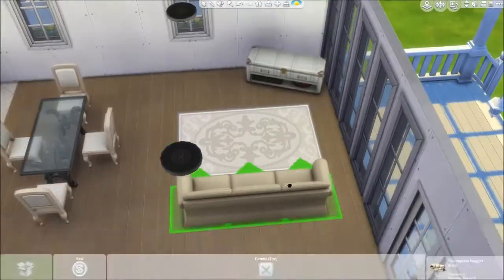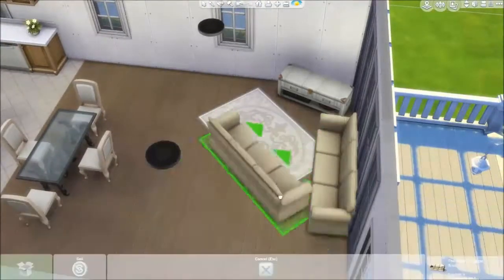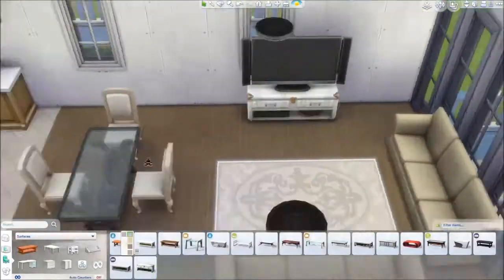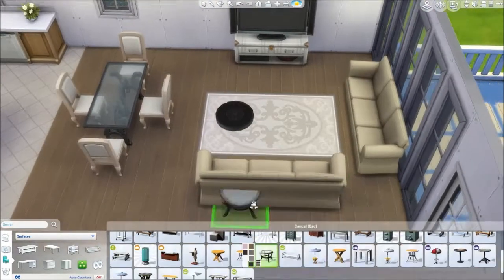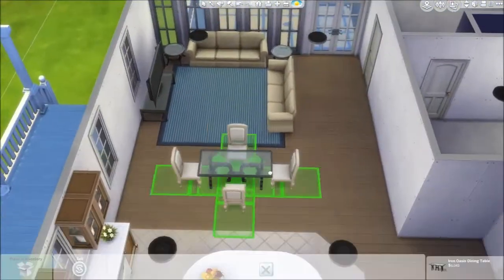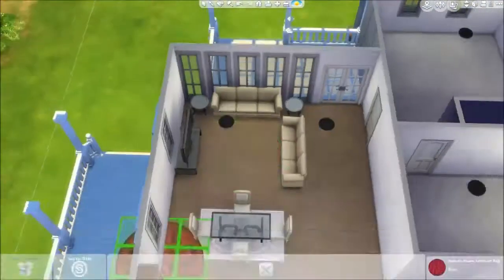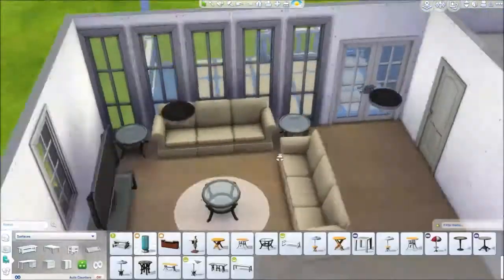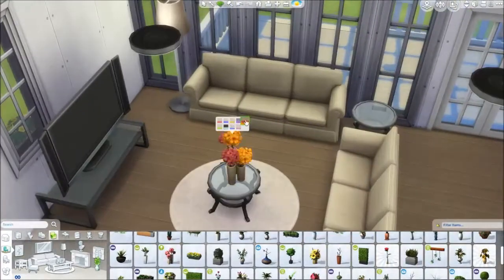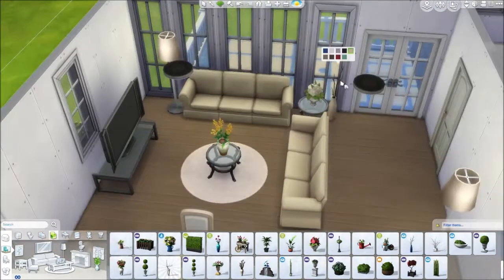We use a lot of the same sofas as the other house because there's not really a casual sofa option — it's either really old-fashioned or really modern. I just wanted something you'd see in a normal person's house. I'd love a new pack with more chairs and sofas, some proper everyday home stuff — something like the IKEA-style pack that had a bit of everything. That was a great pack.